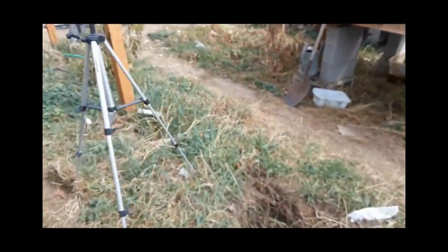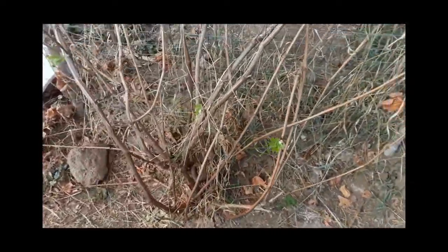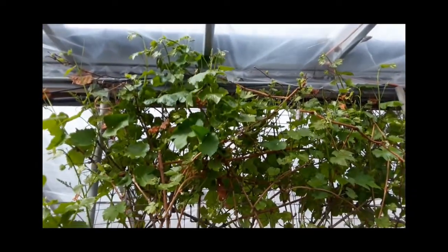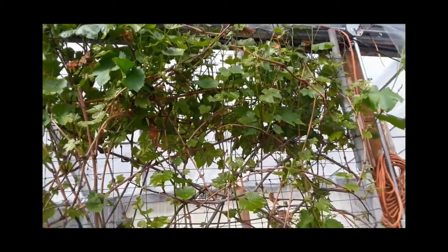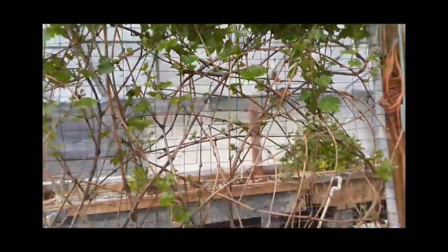Let's go over here to the other side. You can see there are some sprouts along the bottom. I've already trimmed this up for the year, but sprouts are starting to grow. Up near the top there is a lot of activity, so we'll see what kind of grape harvest we get. I got a real good grape harvest last year.